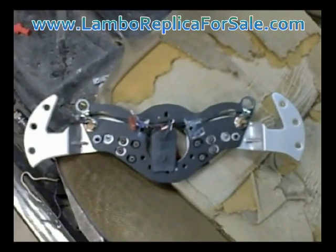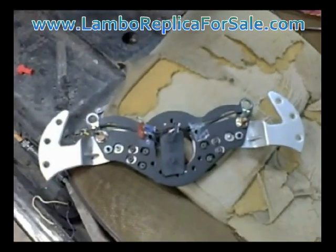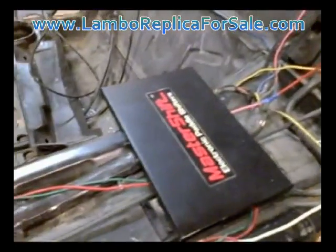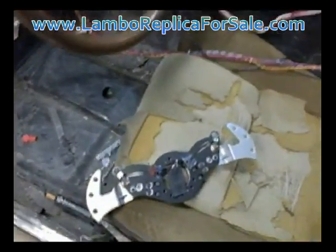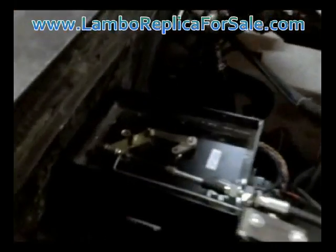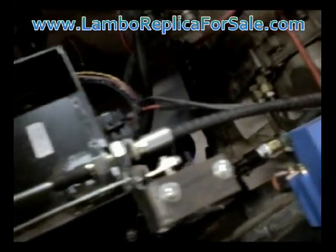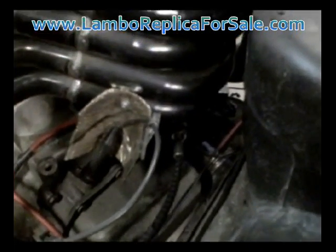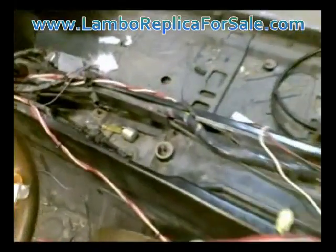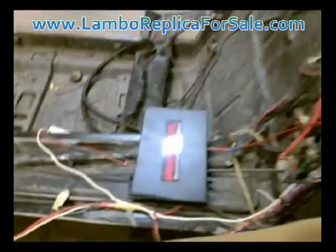What you're looking at right there is the paddle shift mechanism for the paddle shifting system we're installing in this car. There's the computer for it — Master Shift — that's who makes this paddle shift system. We've got it all wired up. Back in the engine bay, this box here has mechanisms in it that move the shift cable to put the car into different gears, connecting to the transmission — that's normally where your cable would run up to the console. We've taken out the normal shifter since it's not necessary anymore with the paddle shift system.